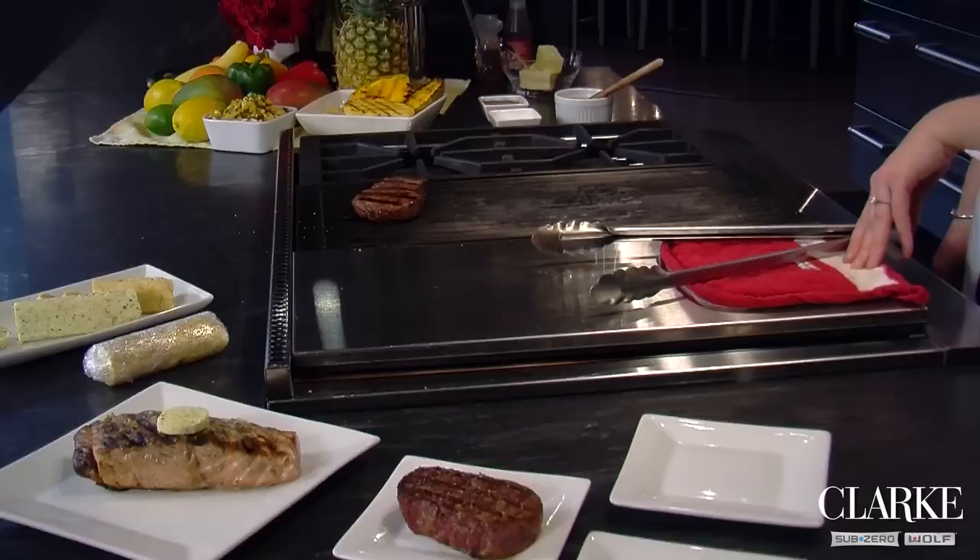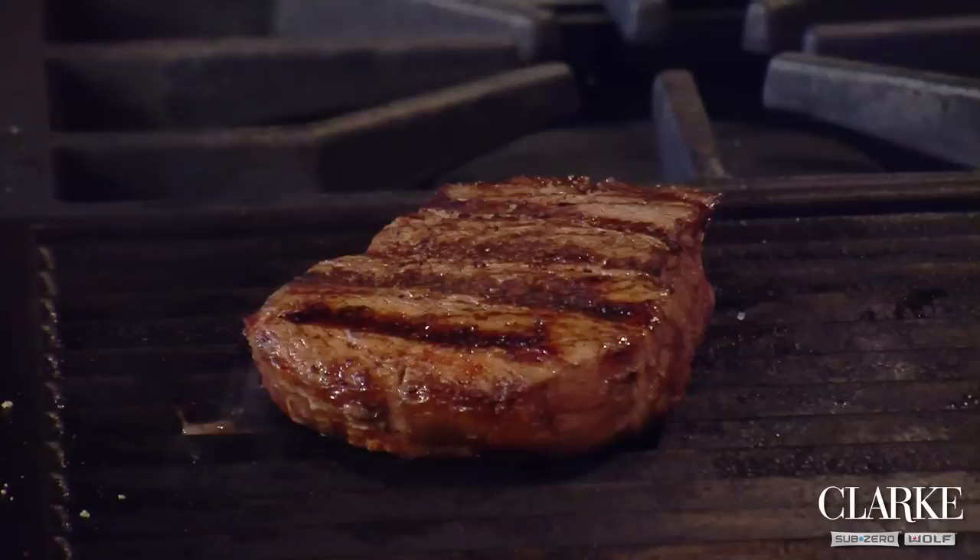Hi, I'm Chef Brittany Williams here at Clark, New England's official showroom and test kitchen for Sub-Zero and Wolf. And today, we're bringing the steakhouse to your house. We have taken three identical fillets and prepared one on our Wolf outdoor grill, one right here on our Wolf range top charbroiler,